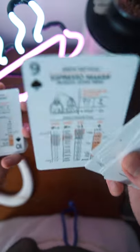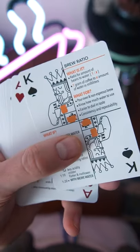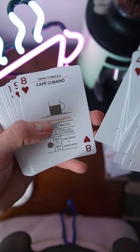We're actually going to pull the Flare Espresso out because we're going to make some in the next video. The Jacks, the Queens, and the Kings are all different coffee concepts explored a little deeper. The Hearts are going to be different cafe drinks from all around the world, their basic components, and how they're layered together.